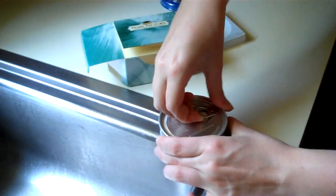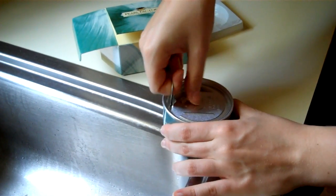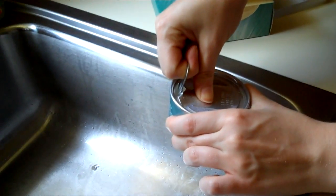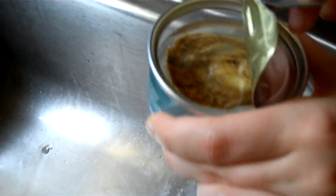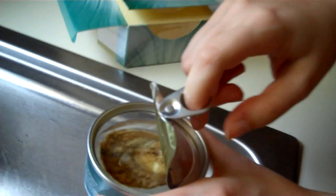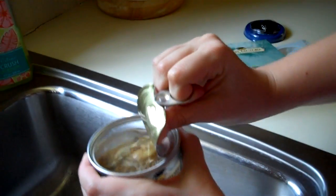Has your sister opened hers yet? No. Oh, that's great. We're gonna see if it smells bad. I don't think it will smell bad because it's dead. There it is. Does it smell? It smells like chemicals, like formaldehyde, like preserves. So it is preserved stuff.